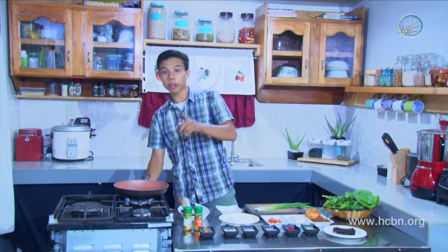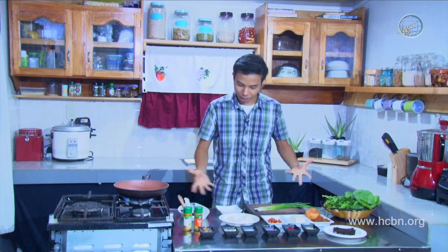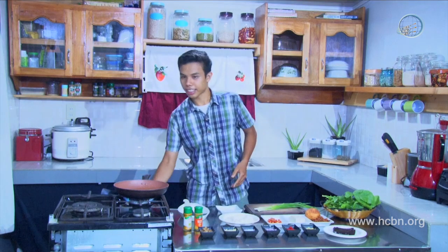Before anything else, let's heat the pan. Ginamos is what you can see in the karenderya. It's basically fish that is fermented — it's grayish with a lot of salt, usually very salty. This version won't look even an inch the same. It's going to look good.